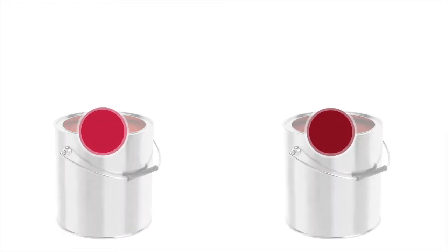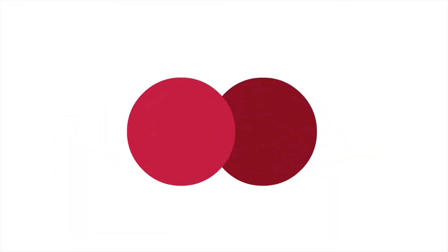Off-color materials happen, whether by mistake or simply being left over after a job. Instead of throwing them away, here are some tips on how to correct and reuse them. Not only does it help the environment, but it also favors your bottom line. Ready to know more? Let's go!